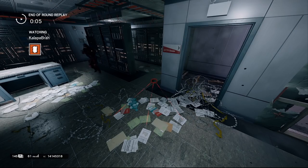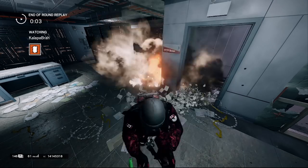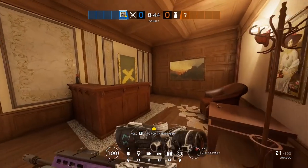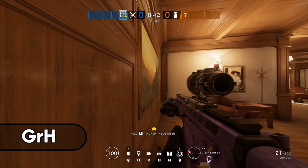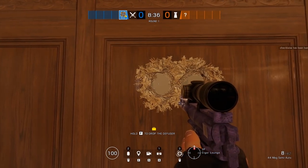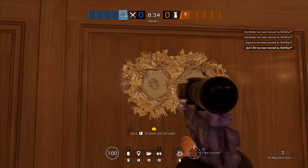Anyways, let's kick it off with a trick that will make your opponents scratch their head. First up we have this clever way to use Nomad that will open up the option to have her airjabs completely silent, so that flanking defenders won't even know that it's there.